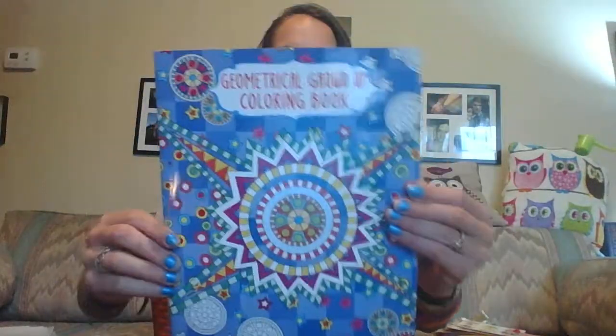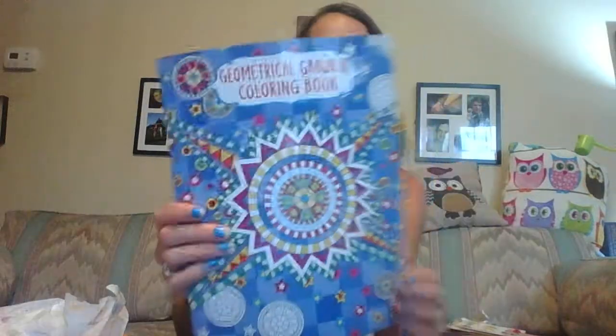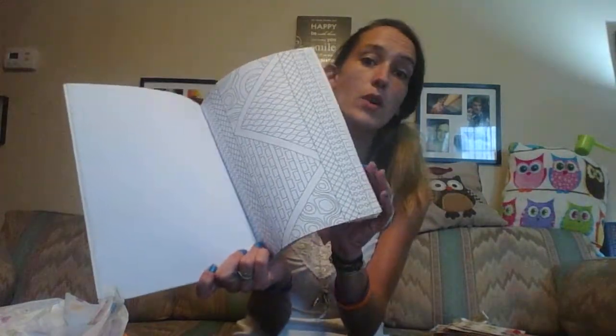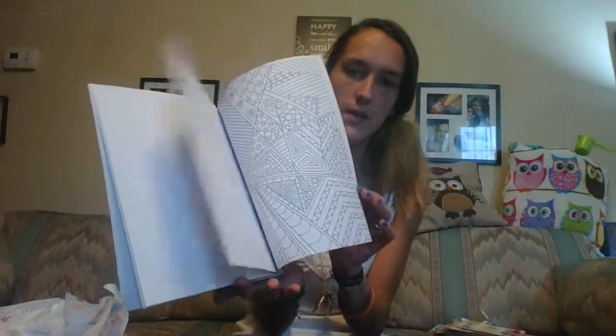I'm going to start with the big items. This is all I'm going to put in there for her. I figured some grown-up coloring books would be awesome to add. These are from the Dollar Tree — this one is a geometrical grown-up coloring book. I like them because they have plain backs, so if it does bleed through you don't have to worry, and you can just put an extra piece of paper there if you're using markers.